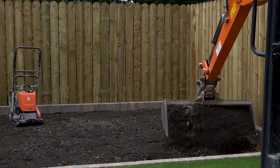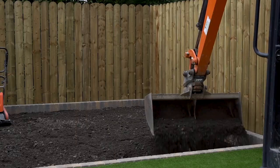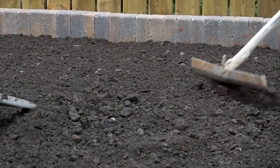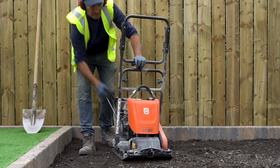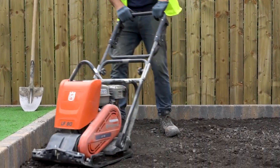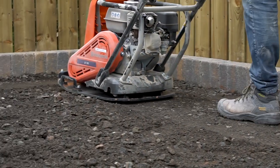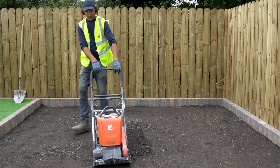Pour in the Type 1 aggregate and distribute using a shovel. Measure the depth making sure you have installed 100 millimetres. Now compact the aggregate using a vibrating plate compactor. When compacting, you will need to do several passes with the plate compactor until a fully compacted sub-base layer has been achieved.